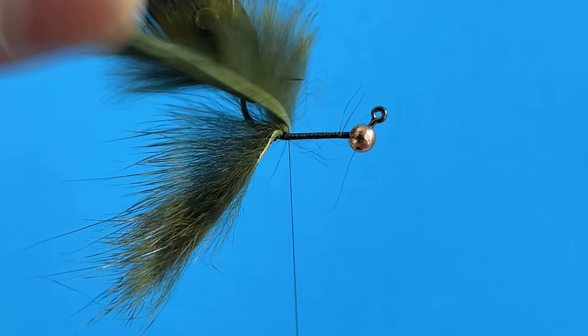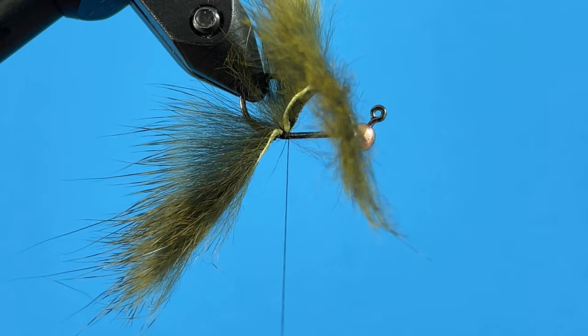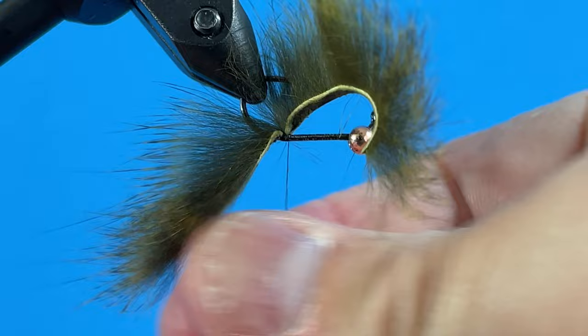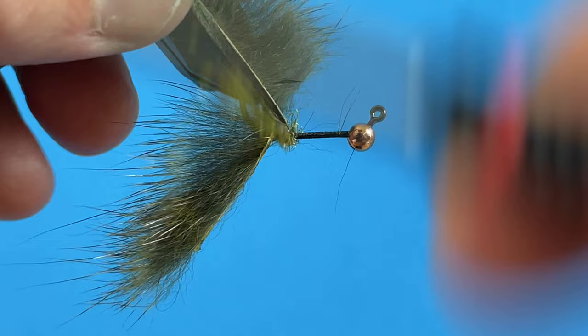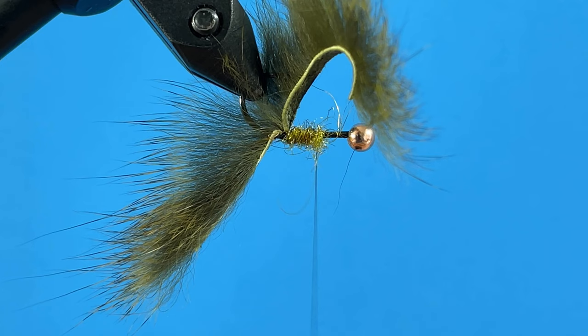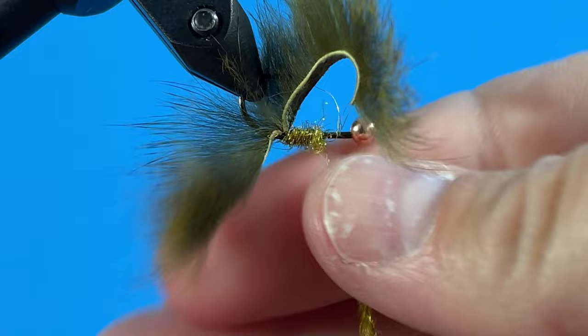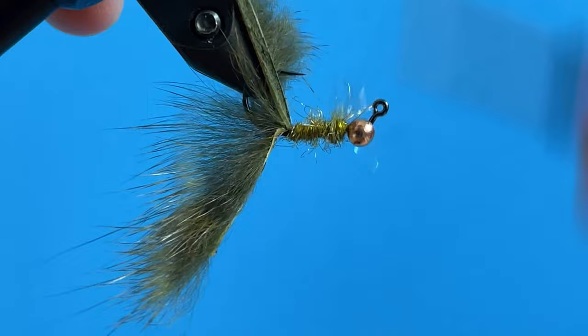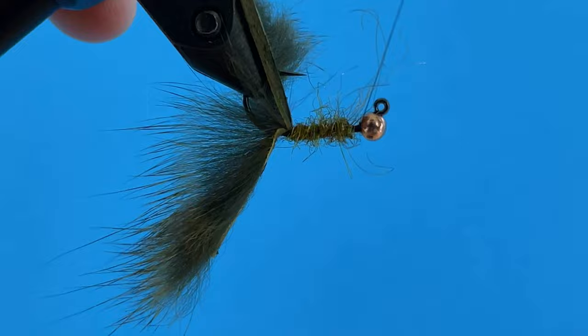I'm going to move this back, advance forward just a little bit, and then take my Senyo's Fusion Dub and just dub it on kind of loosely. This is going to be the body of the fly — this doesn't have to be that perfect. It just adds a little bit of a different green contrast to the zonker strip. I do a black version of this as well, so use your imagination on colors.